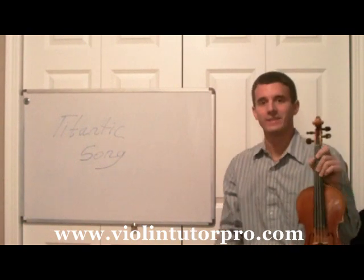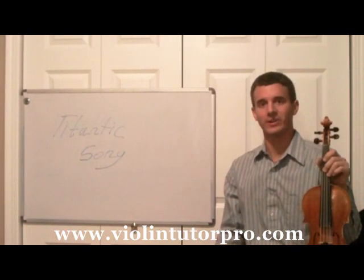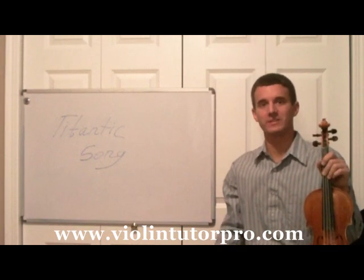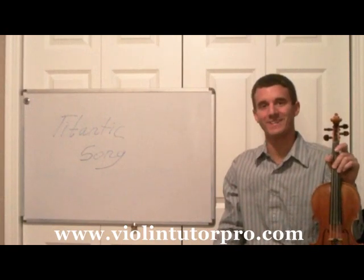Okay, so there it is — the Titanic song. To learn how to play this song as well as many others, visit my website which is ViolentutorPro.com. We'll see you all there. Here we go.